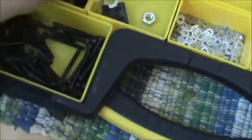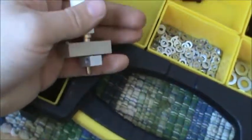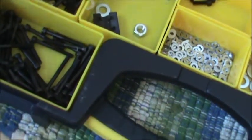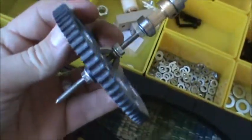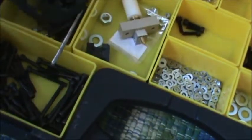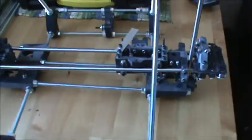I attempted to build my extruder, but the instructions online are very vague and they don't show a lot. I'm pretty sure I'm missing pieces. I had two long pieces like this and I used one of them to build that because I couldn't find another long piece. Either I'm missing parts or the instructions are very unclear — probably a mix of both.